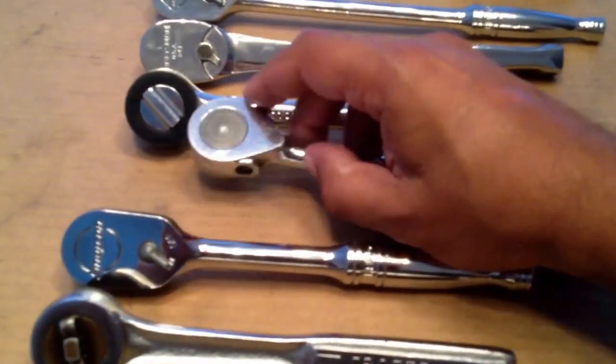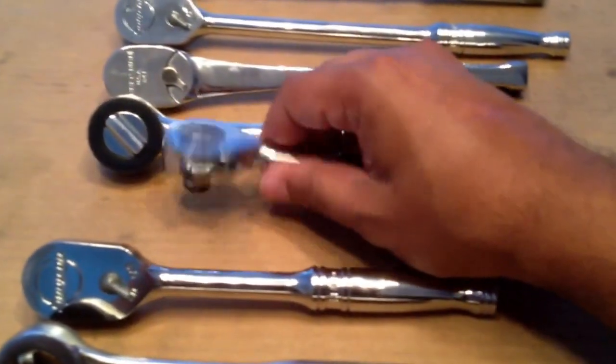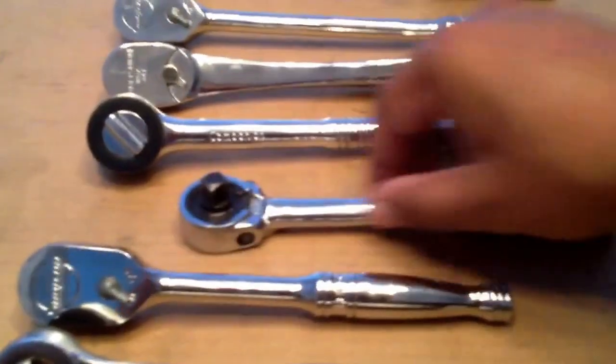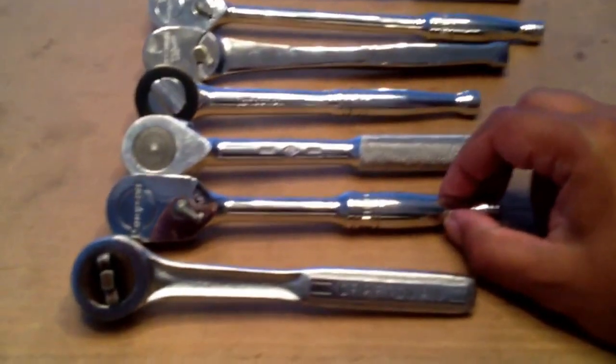Then I got an old SK ratchet with a weird old reverse mechanism. I like this one too. The ratcheting torque is a little bit much, but it's got a lot of teeth engagement, so it's probably really tough.